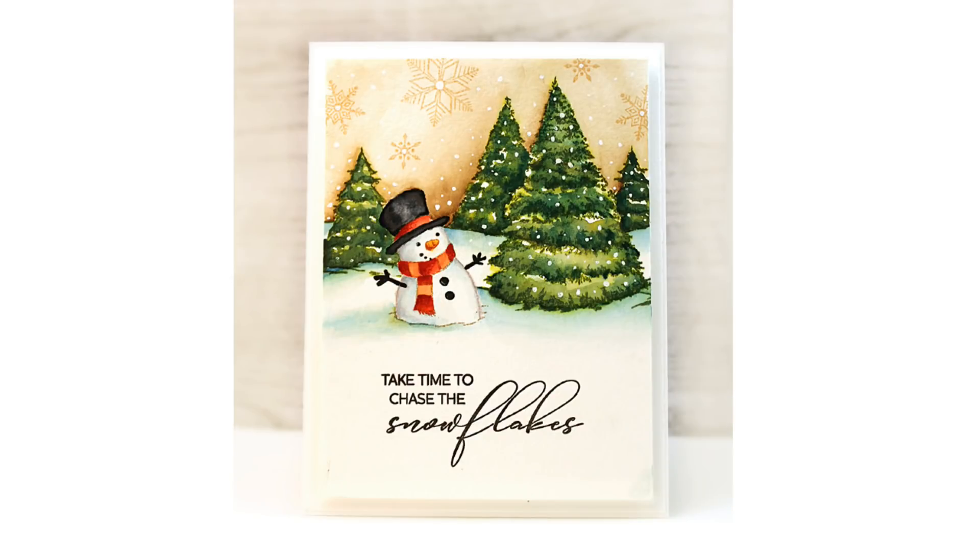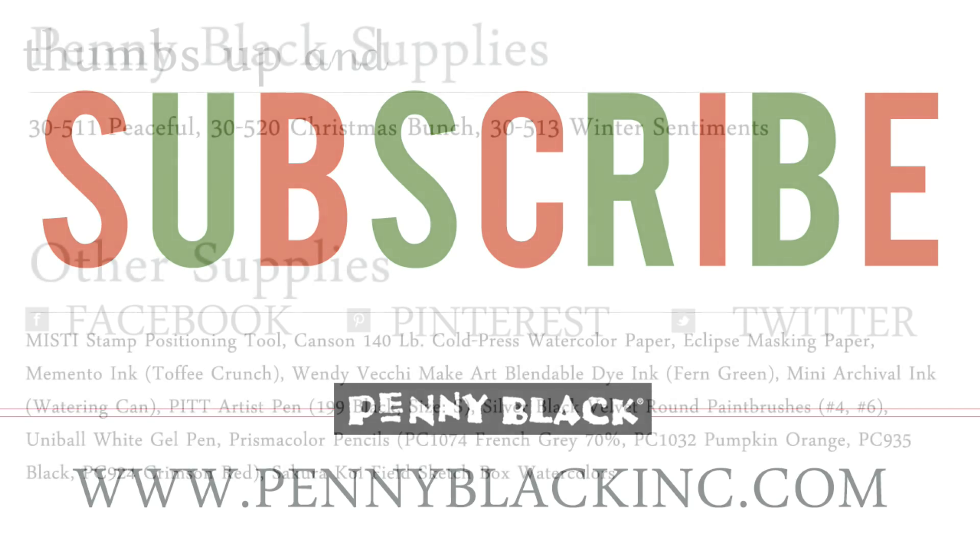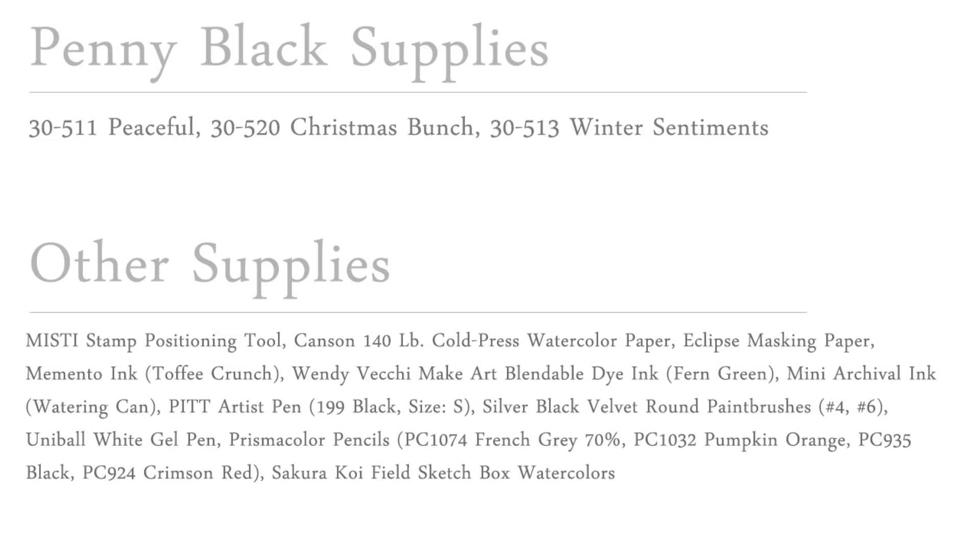Here is a look at that finished card and I thank you so much for watching. If you enjoyed today's video be sure to give it a thumbs up and subscribe to our YouTube channel. You can also connect with Penny Black on Facebook, Pinterest, Instagram, and Twitter, as well as our website and blog — I will link to all of those down in the YouTube description box below. And here is a look at all the supplies used. Thank you.